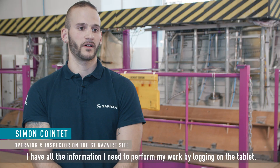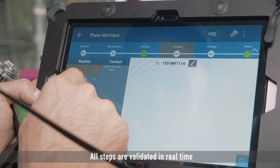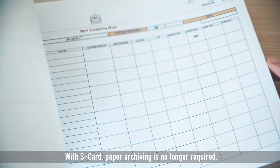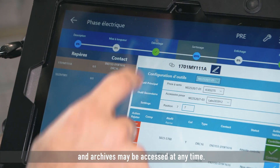I have all the information I need to perform my work by logging on the tablet. All steps are validated in real time, so there's no risk of forgetting any traceability information. With S-Card, paper archiving is no longer required. The archiving is done live on servers, and archives may be accessed at any time.